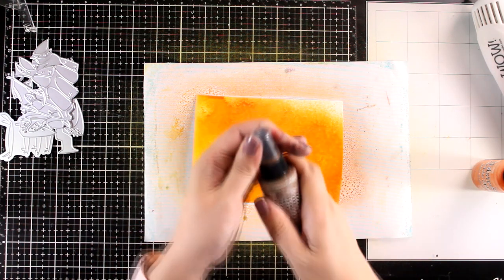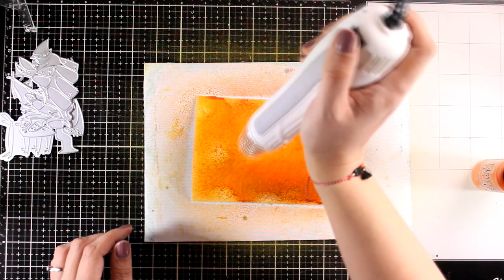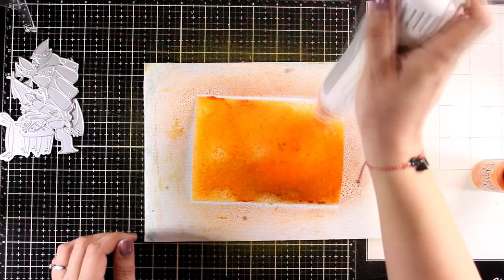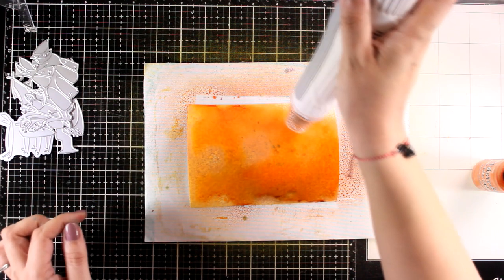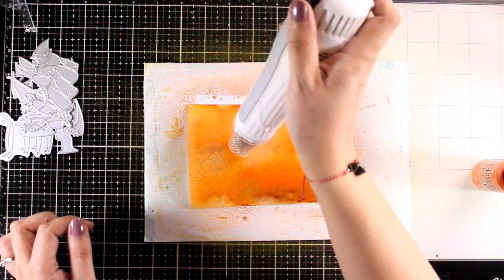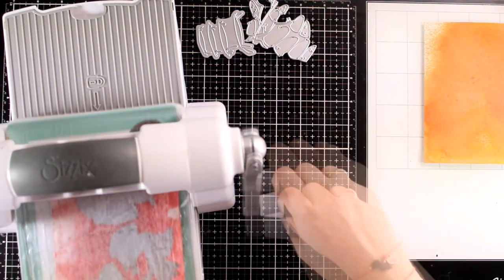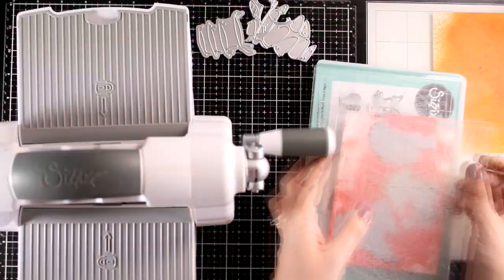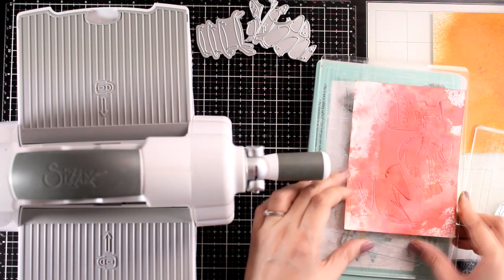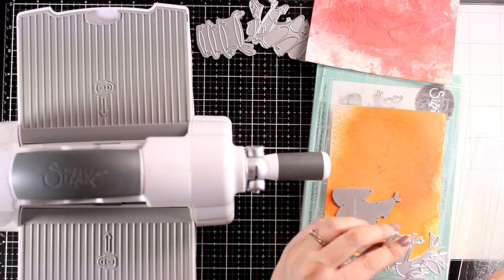For the second panel I combined Spiced Marmalade, Wild Honey, and just a touch of Vintage Photo to add a little more texture — and this is what I'll use to cut out the bottom of my mushrooms. It's time to do the die cutting. It's really convenient that you get all the pieces for one mushroom in one die, so all I did was choose the three mushrooms I wanted, run them through with the red panel, and then one more time with the orange one.